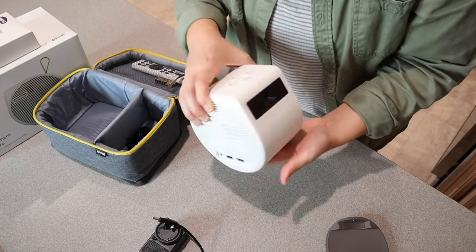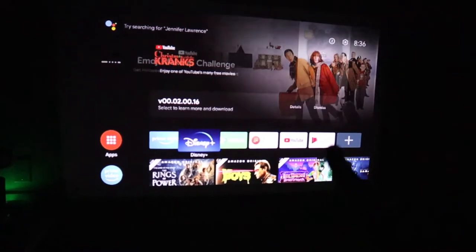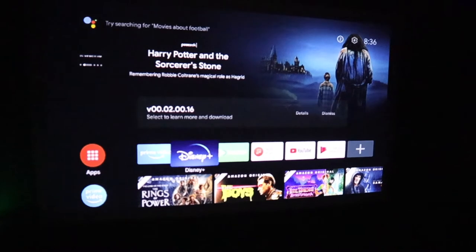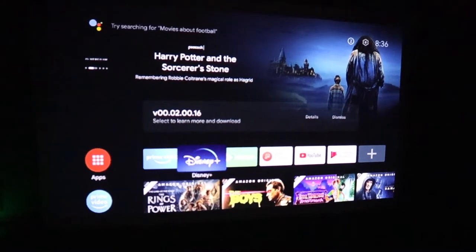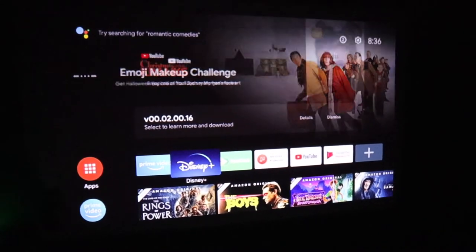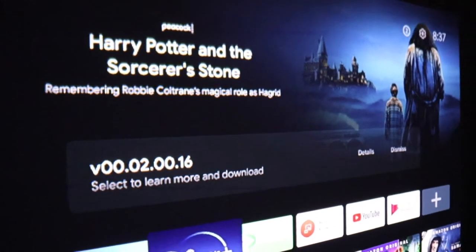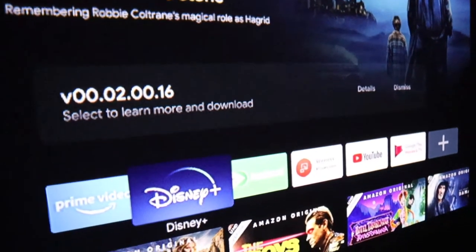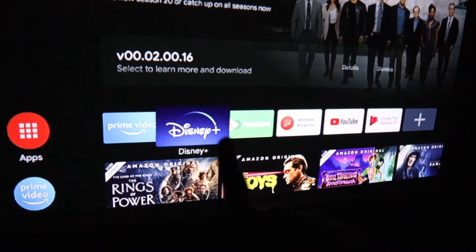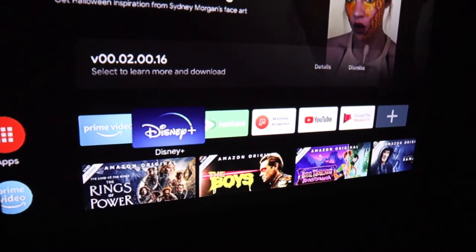I'm going to go ahead and download the app so that we can start our movie. You can see the interface here and all the streaming services that they offer. You can log into any of your different streaming services. The projector right now is about seven feet away from the wall and this is really nice quality — it's really clear. You can sign on to Prime Video, Disney Plus, YouTube — there are a lot more options.